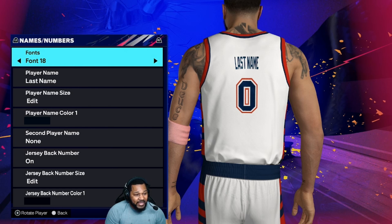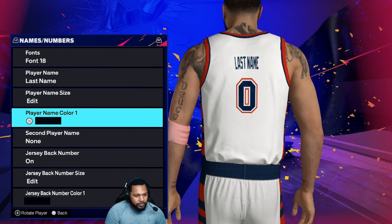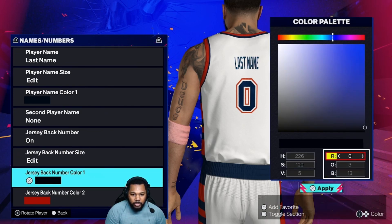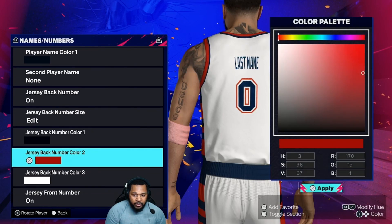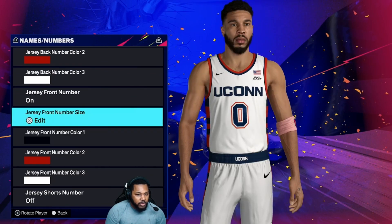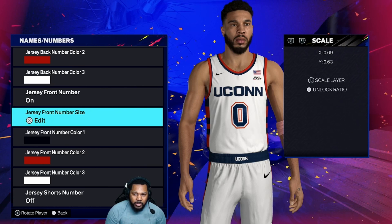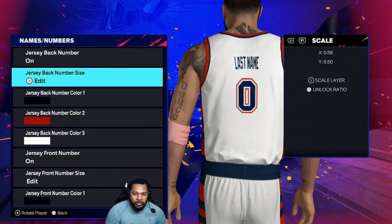Font 18. Another color wheel color, so check your RGB right here — this is the darker blue for the number and name. Check your RGB again, same color. And then your other color wheel color. And then white. Those same colors are right here. Also, check your moving scale for the number on the front of the jersey, and also the moving scale for the number on the back of the jersey.